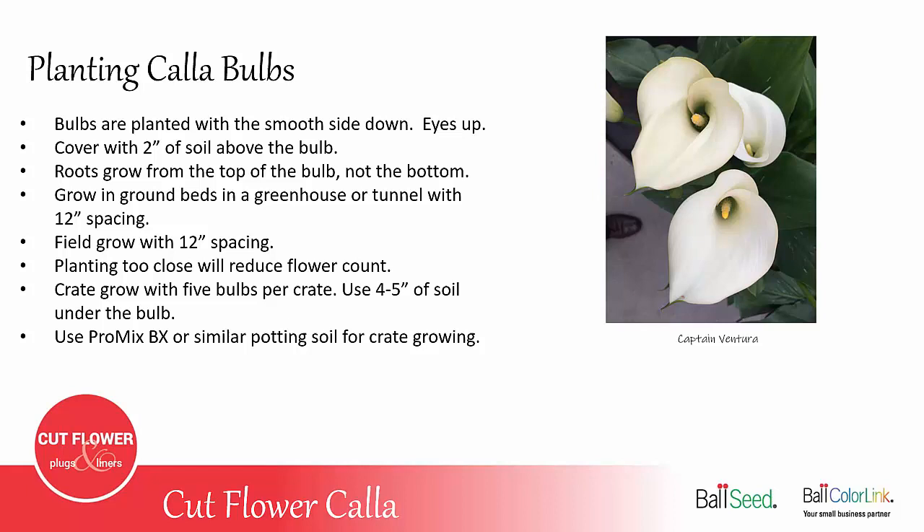Calla bulbs are planted with the smooth side down and the eyes or sprouts pointing up. You cover with about two inches of soil above the bulb. An interesting thing about Callas is the roots grow out of the top of the bulb and then curl around and grow down. They do not grow out the bottom of the bulb like a tulip or a daffodil.